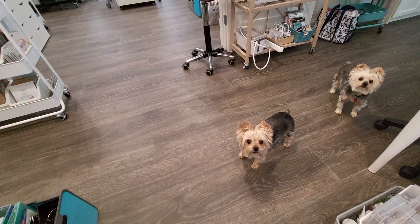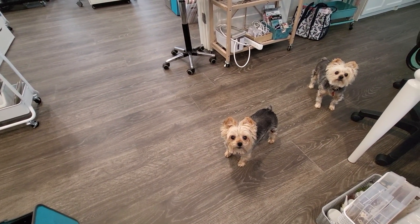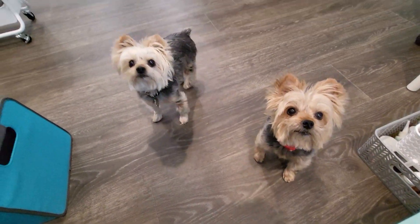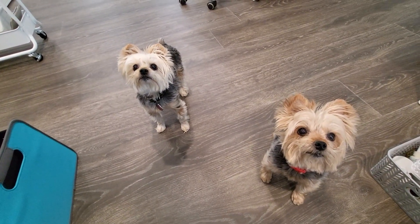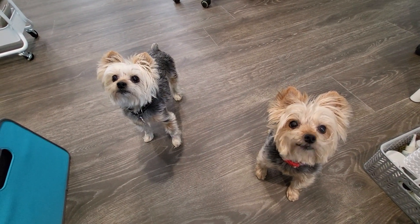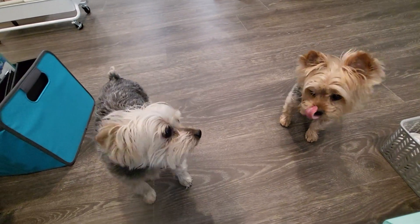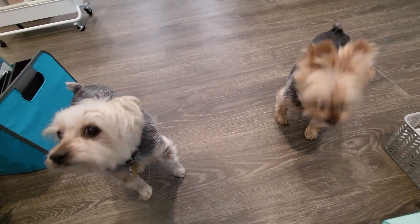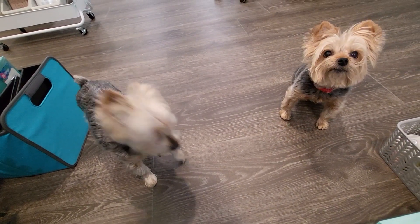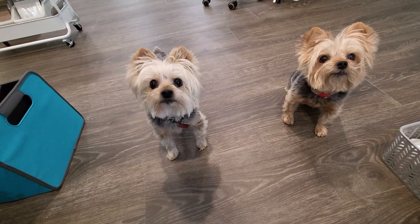Hey girls, what y'all doing? Miss Bella, you look quite upset but I don't know why. Are you unhappy? Do you want to say hello to everyone — do you like to say hello to the YouTube people? You don't? Come on, give us a little bark. No? You really don't? Come on, say hi — they like to see you. Y'all are both objecting. You're like, 'we need to get paid!'